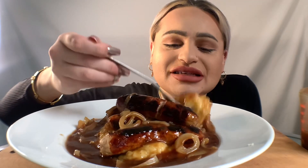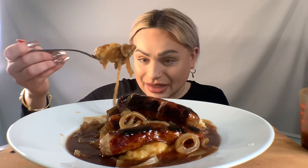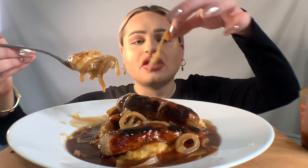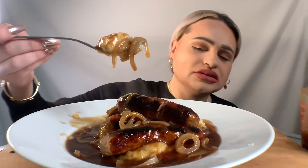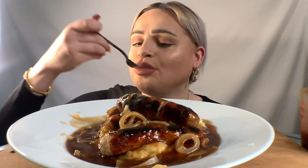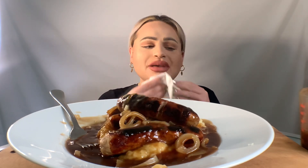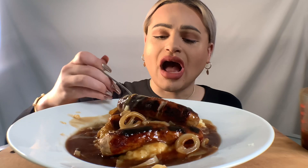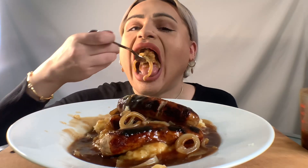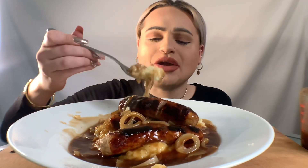So guys, let's try some mash! Oh my god. This is a very big staple dinner in England. Wow, this to me is top comfort food — it's just hearty, very British. And the onions are slightly crunchy because I like my onions like that.